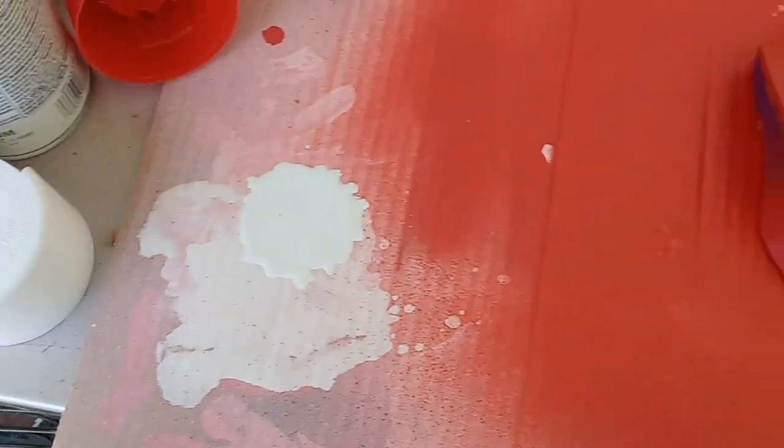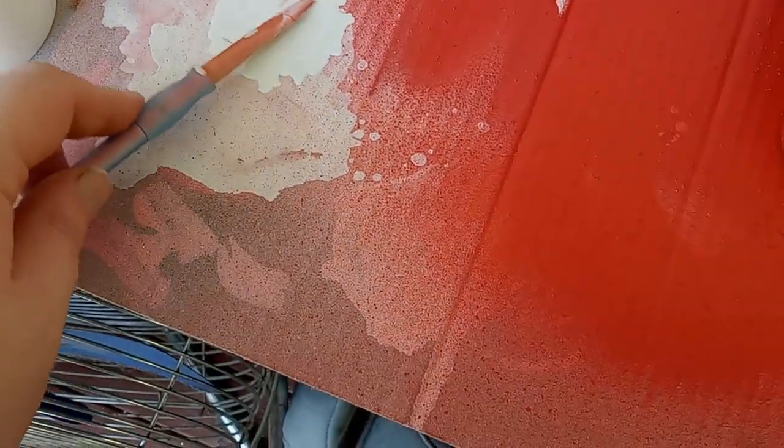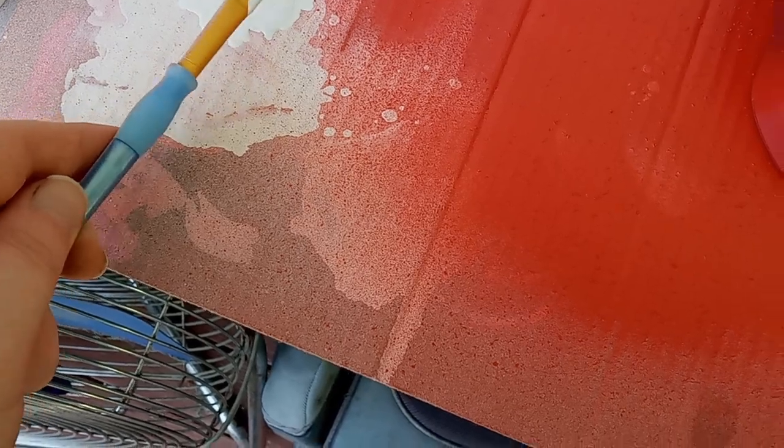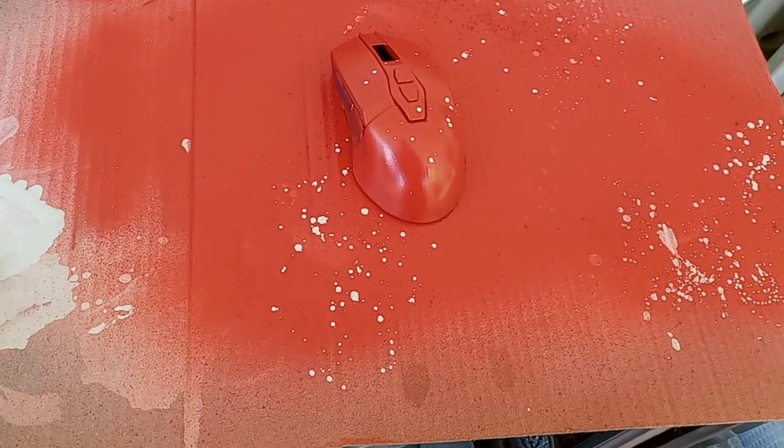Next we're going to be using a splatter method where I spray the paint on the cardboard, pick it up with a paintbrush, and flick it onto the mouse — giving a very satisfying splatter effect.